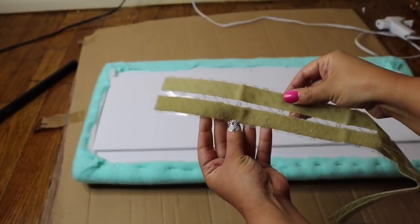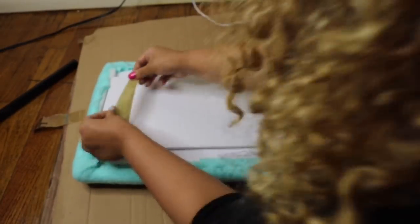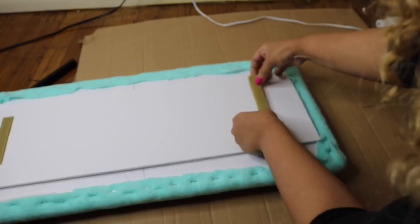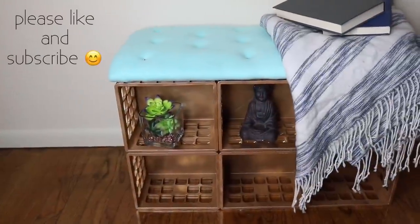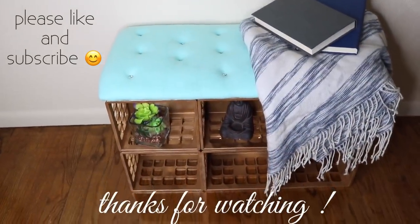I added my scrap to the top, and with these velcro strips I just added velcro to both ends. They do have velcro at Dollar Tree but I already had these on hand. After that, I placed it directly onto my bench since they have adhesive. And that's it guys — you have a tufted storage bench! If you liked this video, please don't forget to give me a thumbs up, and thank you so very much for watching.